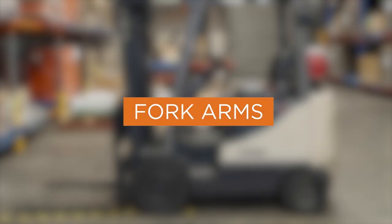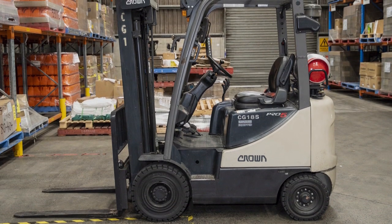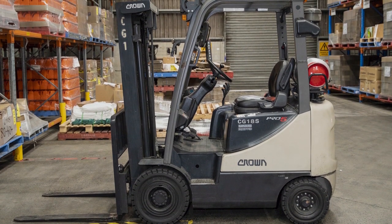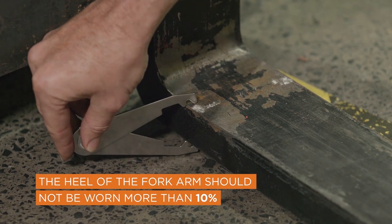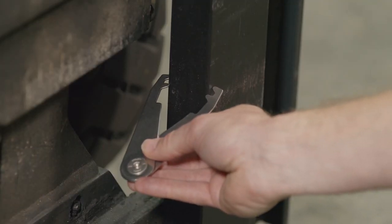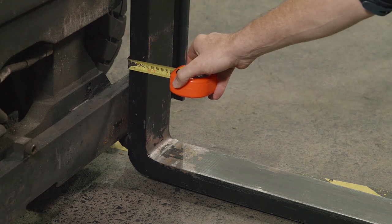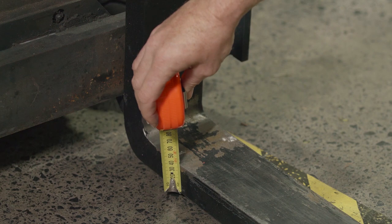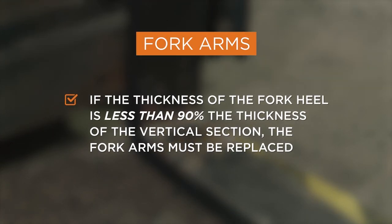The fork arms should not be damaged and must not be modified, including by drilling holes or fitting toe balls. The heel of the fork arm should not be worn more than 10%. This can be checked using fork wear calipers or a ruler — measure the thickness of the vertical section of the fork arm and compare it to the thickness of the heel section. If the thickness of the fork heel is less than 90% of the thickness of the vertical section, the fork arms need to be replaced.